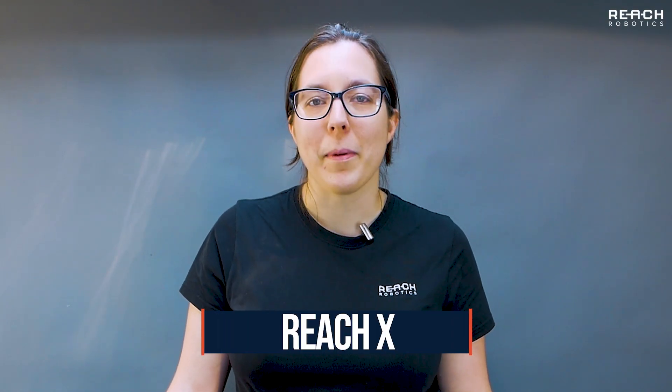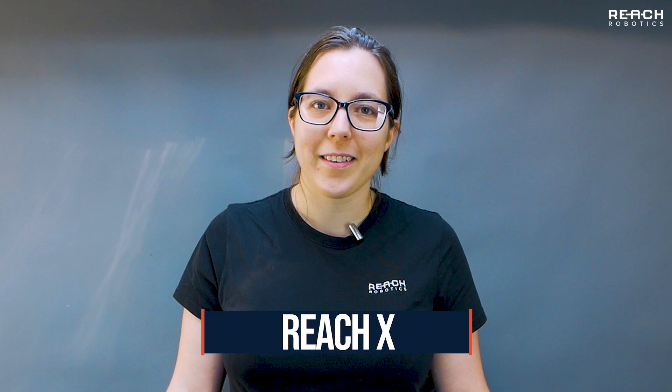Hi, I'm Ellie. Let's take a look at the newest electric subsea manipulator from Reach Robotics, the ReachX.